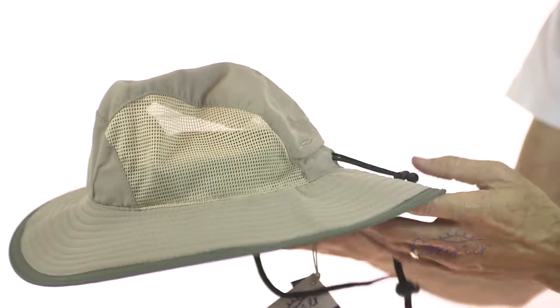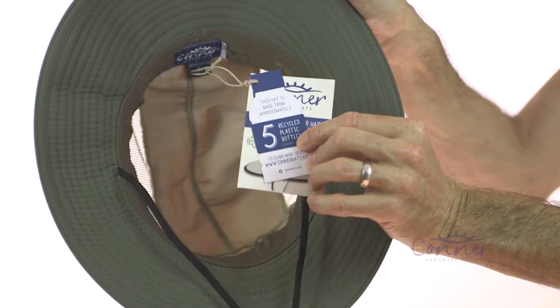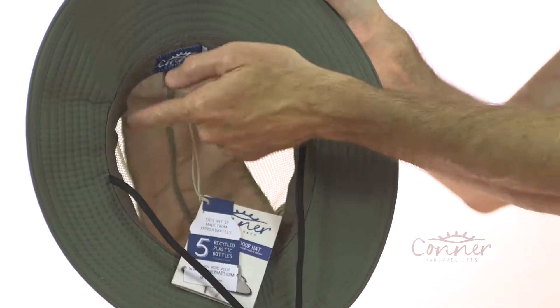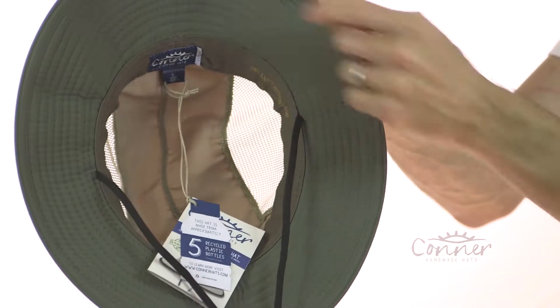Not only that, the whole hat is actually made from five recycled plastic bottles — that's a great new material we're working with. The inside is an organic cotton sweatband, and all of our labels are actually also made from recycled plastic bottles.